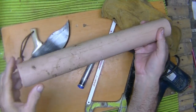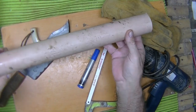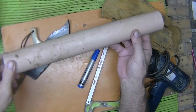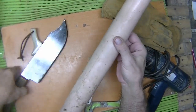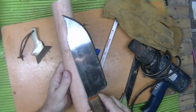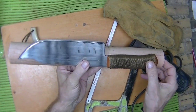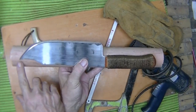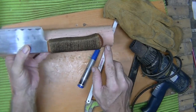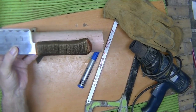This pipe has been sitting out in the sun for about two years for other projects I was using it for. It's all bleached out. So I cut out the length of it, and I'm going to give it about an inch below the tip. I'd like to have about an inch above the blade to make it into a nice dangler system.